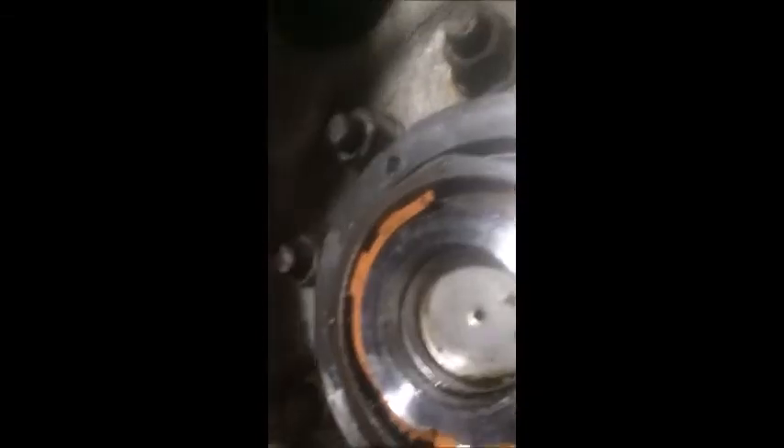Alright guys, set the bearing to about 1.5 thou end play using a dial indicator. Slap it on the spindle like so, against the hub there. It's a little difficult with one person, but it can be done. Don't forget this orange little locking tab — without it, this wheel seal wouldn't last very long. A set of duals would probably come off at the first intersection.